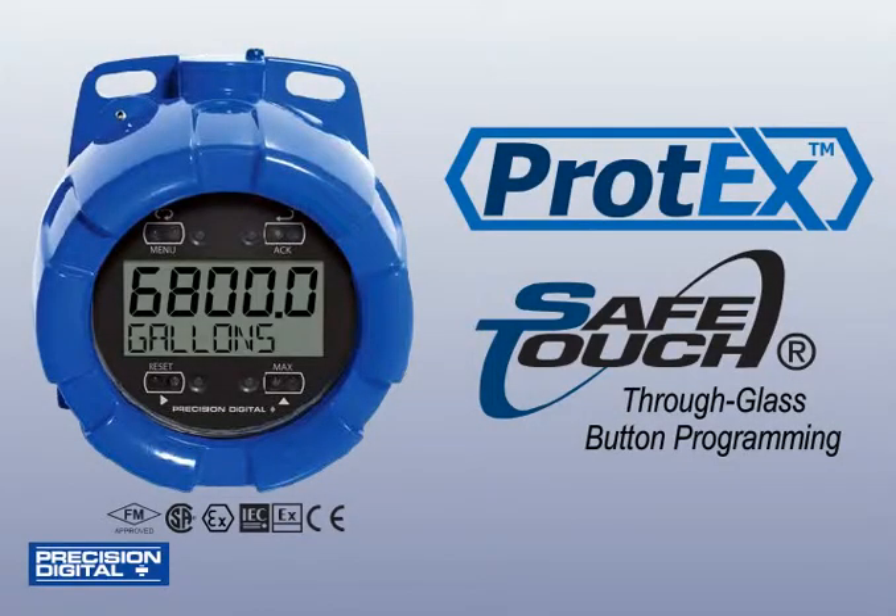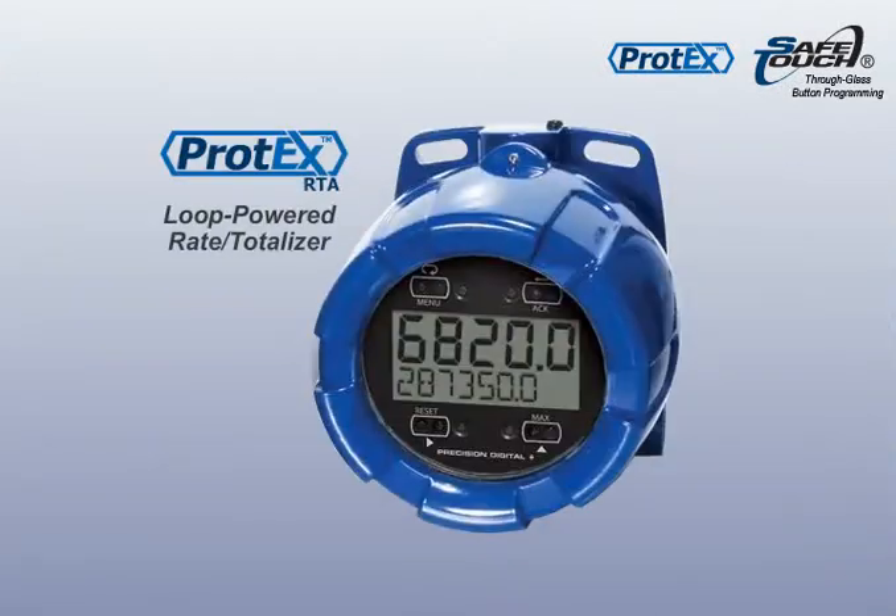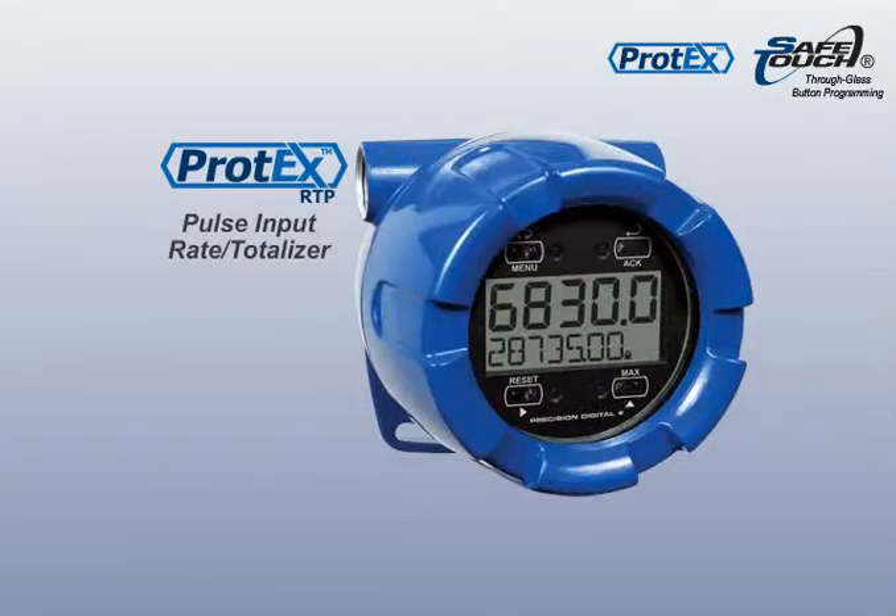Many of Precision Digital's Protex series explosion-proof instruments come standard with safe-touch through-glass buttons, including the Protex Pro, RTA, and RTP.